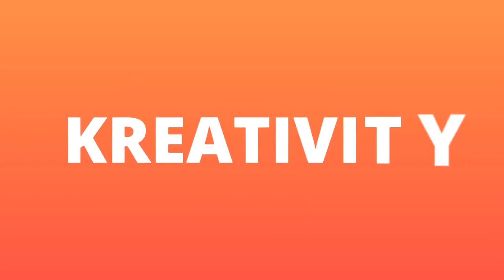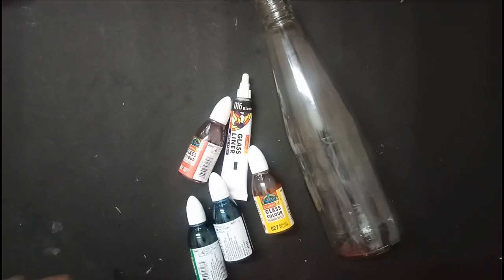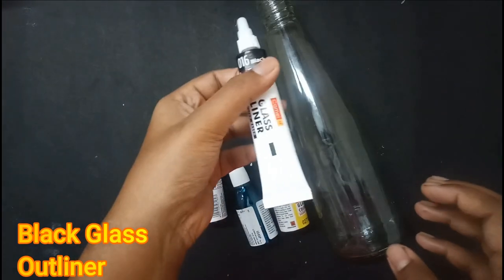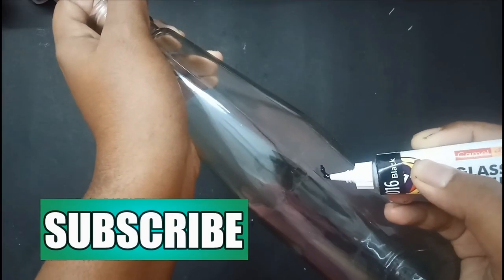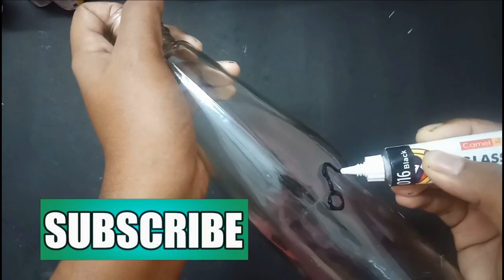Hi friends, welcome back to my channel. Today let's do some glass painting. The materials that we need are glass paints, black glass outliner, and a bottle. At first, draw some flowers and leaves like this and leave it to dry.